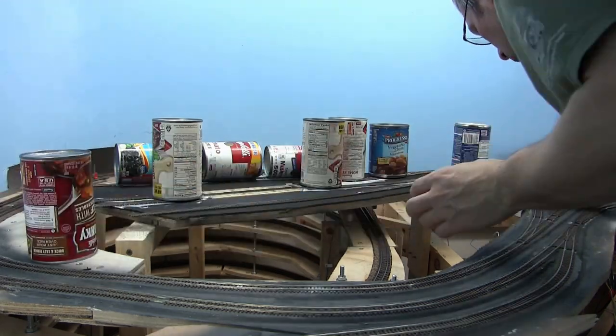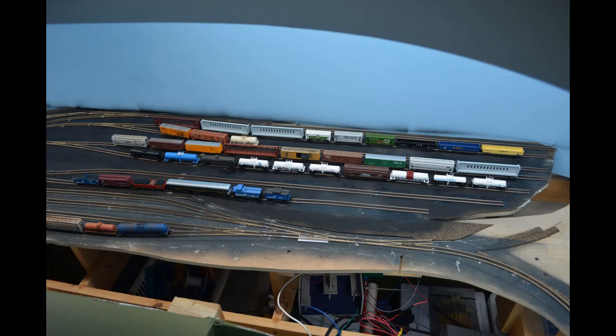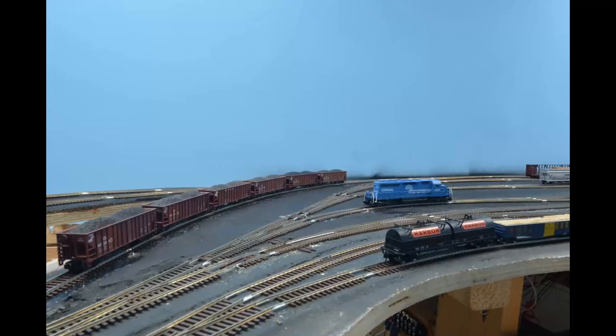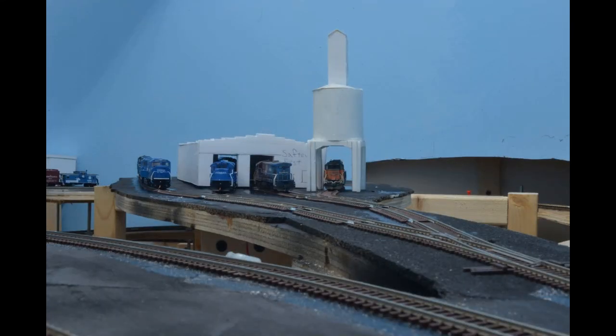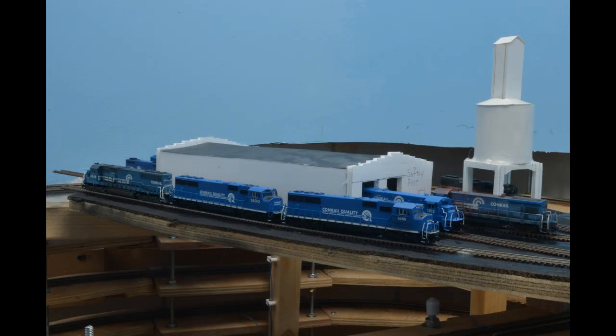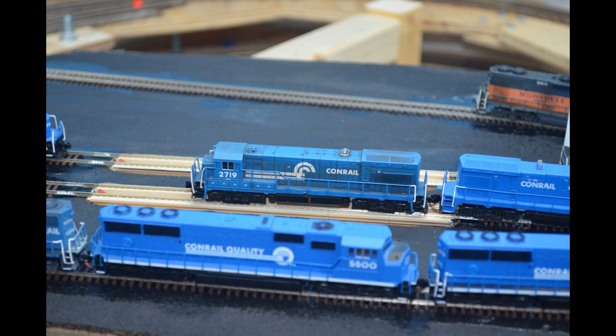And that wraps up our construction. Okay, so there you have it. That's how we put it together.